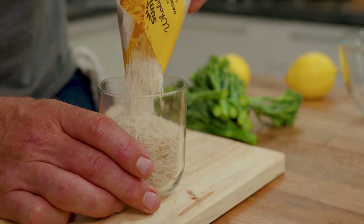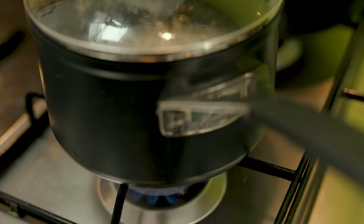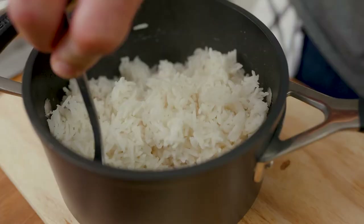Now onto the basmati rice — a really simple way of cooking perfect rice every time. Whatever your measurement is in the bowl, that's your cup. The water in this bowl is one and a half times the measurement of the rice. Put it straight in, lid on, bring to the boil, then put it on the lowest heat possible and let it simmer away for 12 minutes. Then take it off the heat completely and let it stand for 10 minutes — you will have perfect fluffy rice.